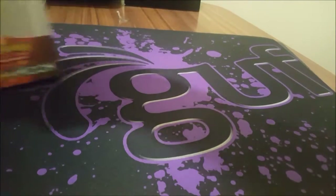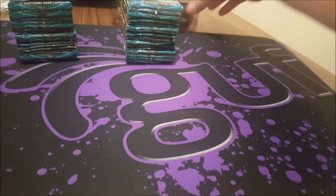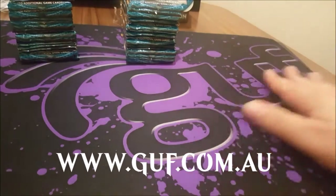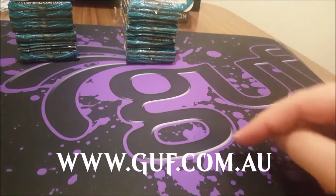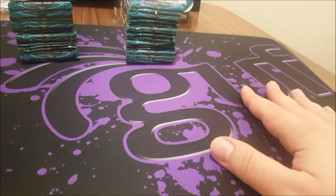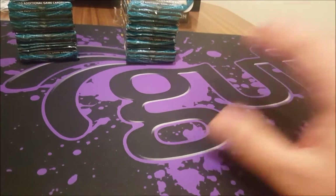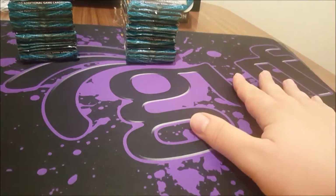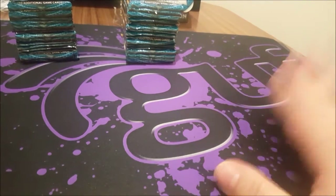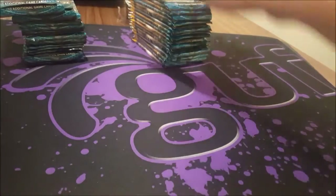First things first: guffgaming.com — they are our latest sponsor, so give them some love. There will be a link down below. If you're here in Australia, they have stores around the country: in Tasmania, here in Victoria, and one up in Queensland. Guff Gaming — check them out, they're a great card shop.